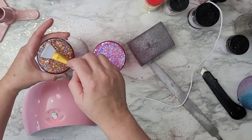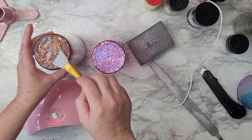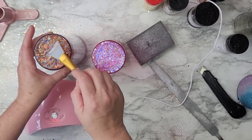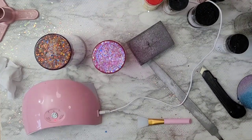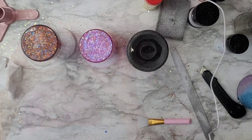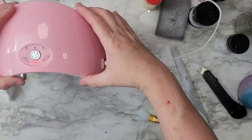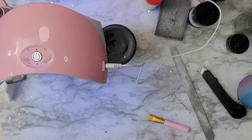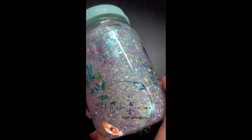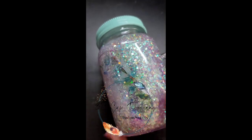For the Pioneer Woman tumblers, I did the same UV resin on the bottom but added some glitter to the mix for a glittery base. Then I used my torch to pop the bubbles — I let it sit just a tiny bit too long and it caught fire, so be careful: just do a quick little zip and that's it. I used two cups to prop the UV light on top to cure the bottom.